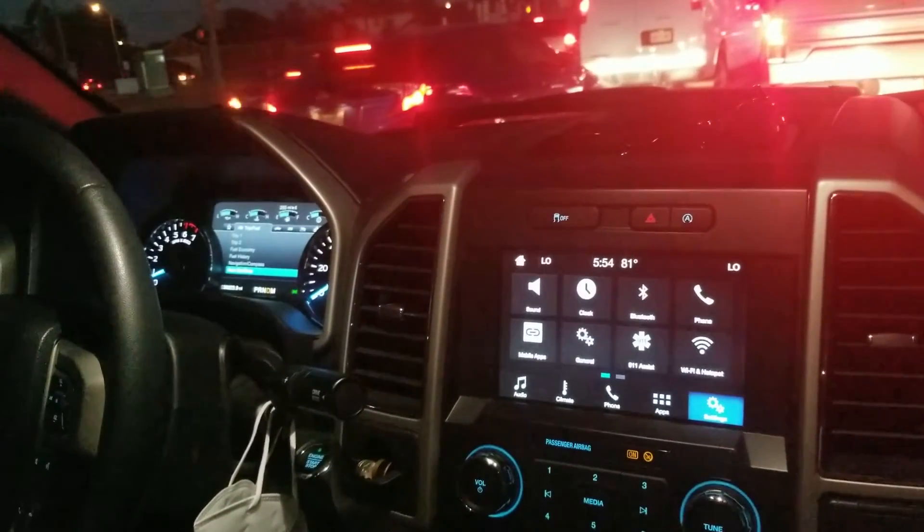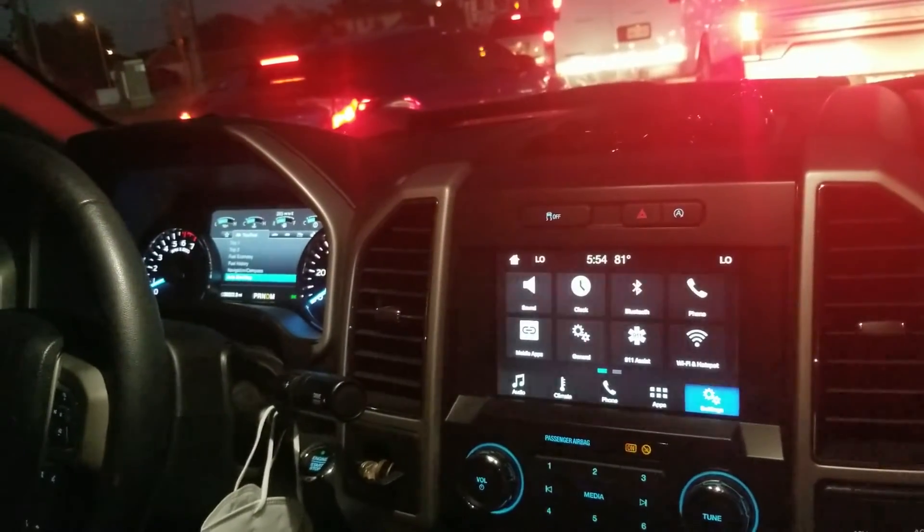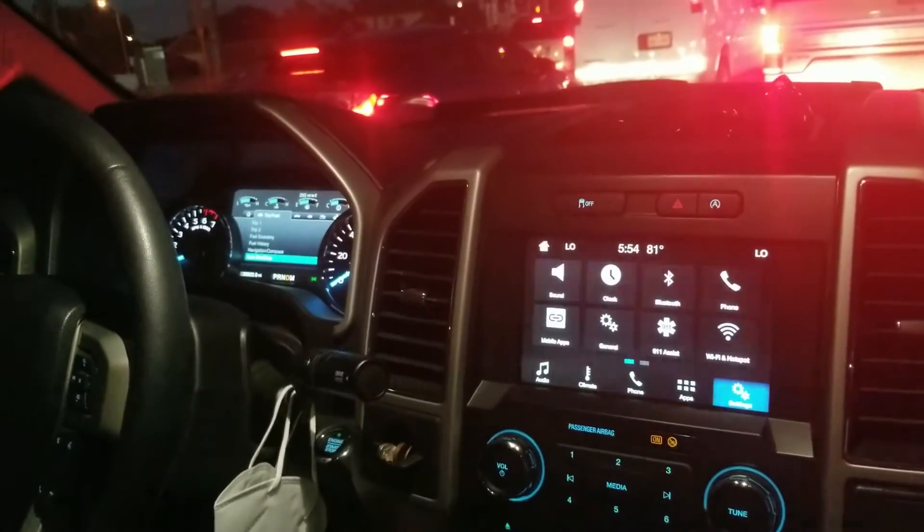The benefit of using FORScan is you don't have to buy hardware just for one thing. You can use FORScan for multiple things that you want to get done, which we're going to do today.